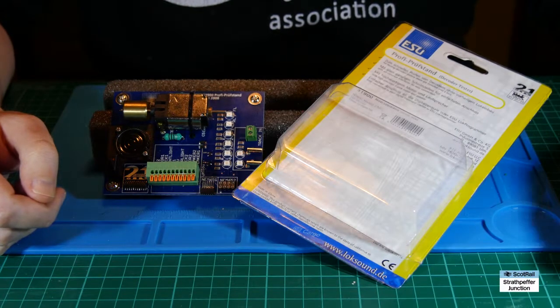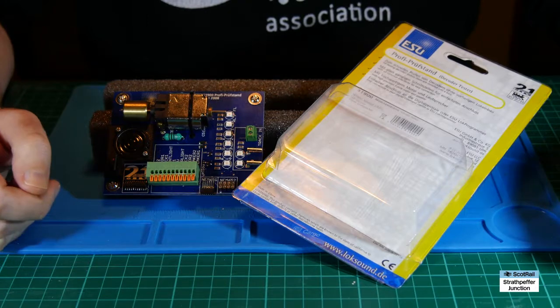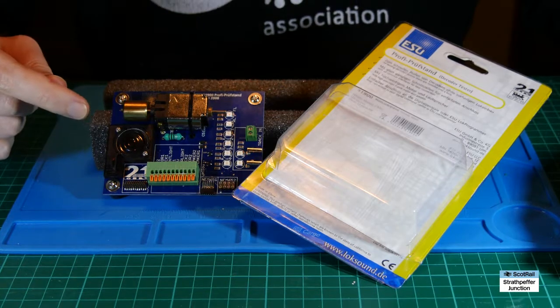Hello and welcome back to Strathpeffer Junction. I've got a quick video — and this time it really is a fairly quick video — just about my decoder tester.